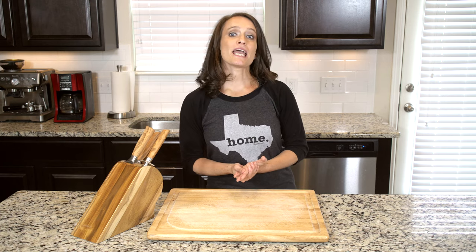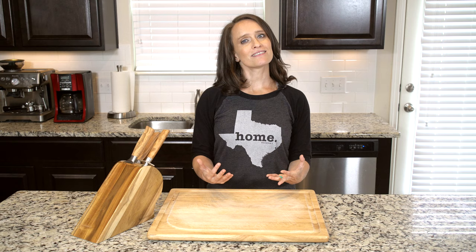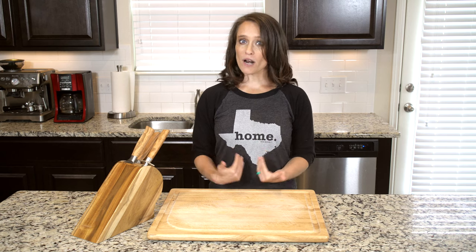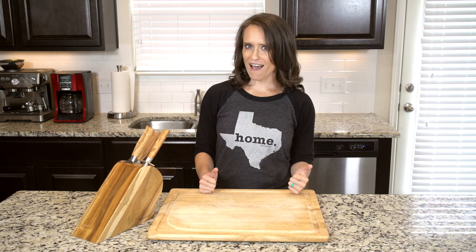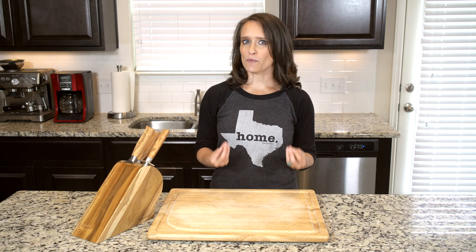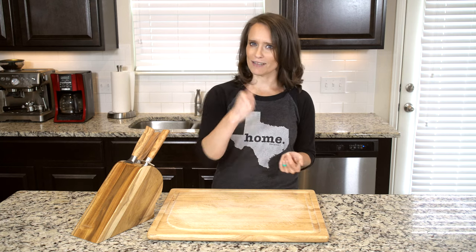Hey, y'all. Some of you may have never had bison before, so hopefully you're excited to try this dish and therefore try something new. I know that some people actually shy away from ground meat, but I really like it for several reasons. It's usually pretty inexpensive, it cooks up pretty fast. You can use it in a lot of different ways and it's an easy way to try new meats that you may not be as comfortable cooking with, like bison.